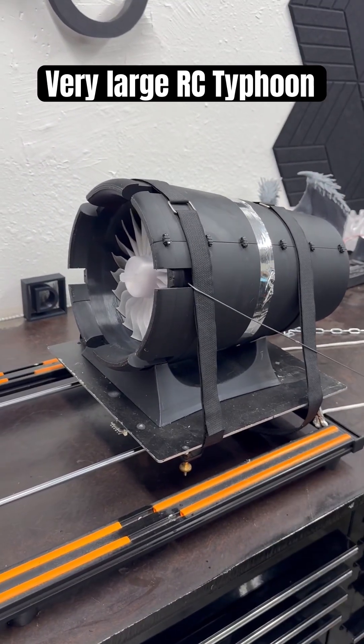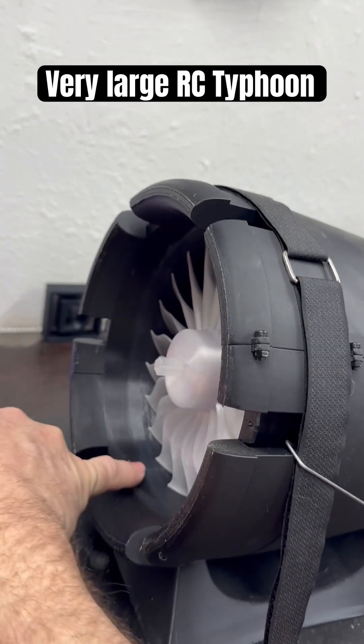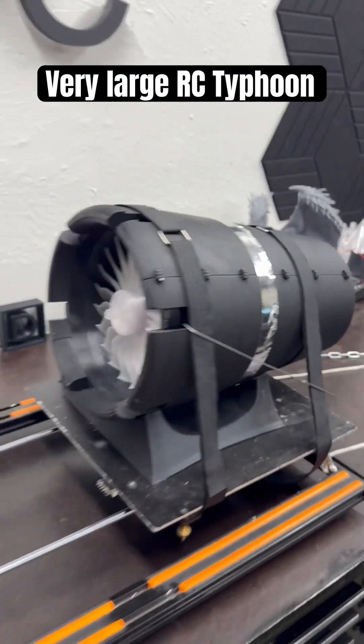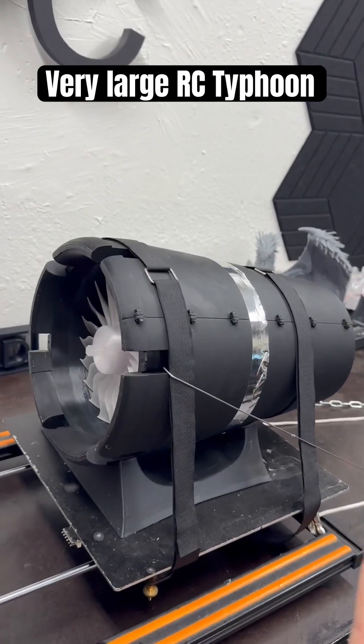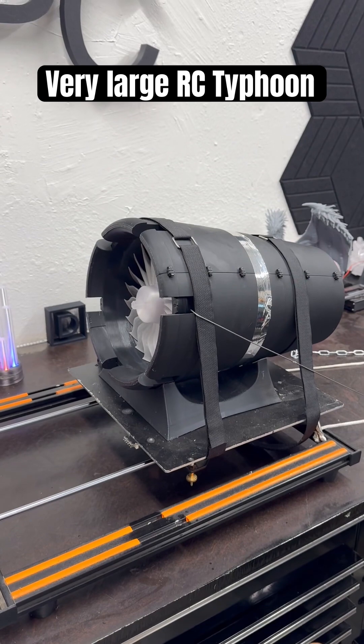So, we all know about this engine, right? And without the casing, it's a little bit smaller — it's just this area right in here. I was thinking, okay, what's the easiest plane to do? So I got a model finally, and I altered it. I scaled it up for this motor.